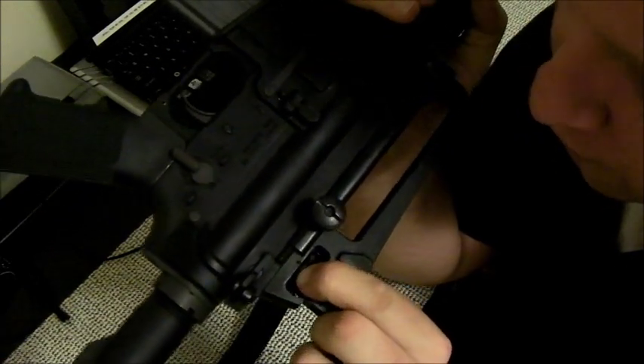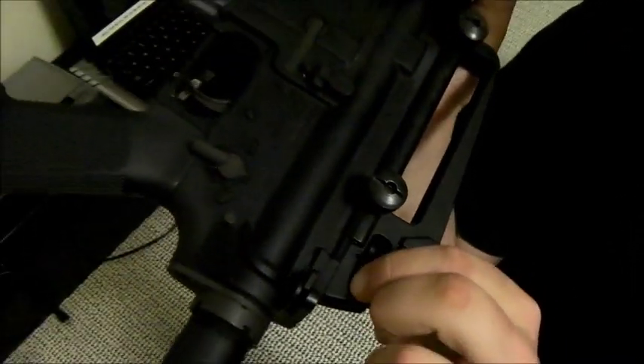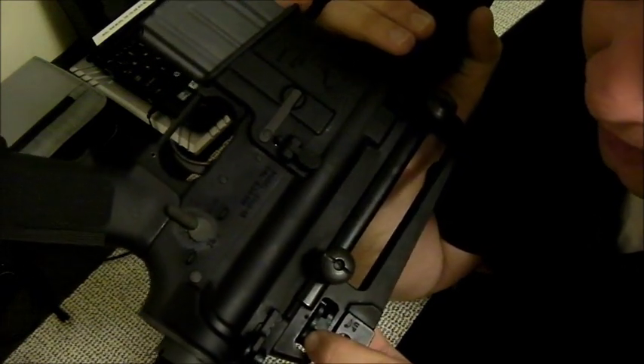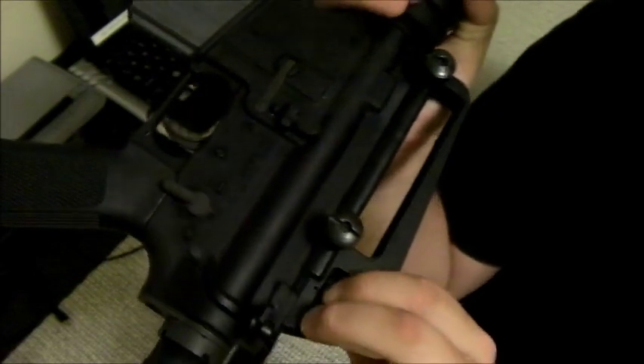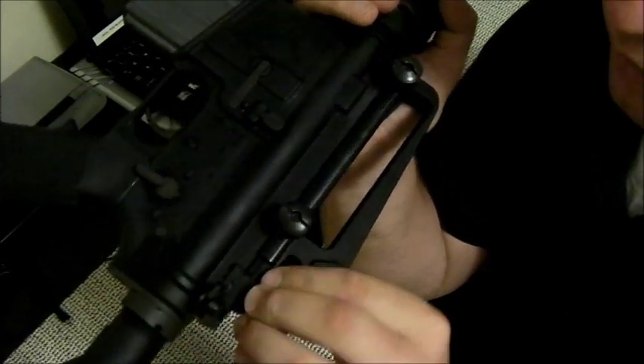If you need to engage a 400-meter target, turn the elevation knob - you'll see a 4. Now I'm at 400 meters. If I see a 500-meter target, turn it a little bit more - I'm at a 5. The numbers are kind of small, sorry. If I see a 600-meter target, which is about the max effective range for this weapon, turn it again and you'll see you're back on the 6-3 mark, but now it's for 600 meters. You can also see the sight assembly has risen - you can see the gap there. That's how you do quick adjustments when shooting at farther ranges.